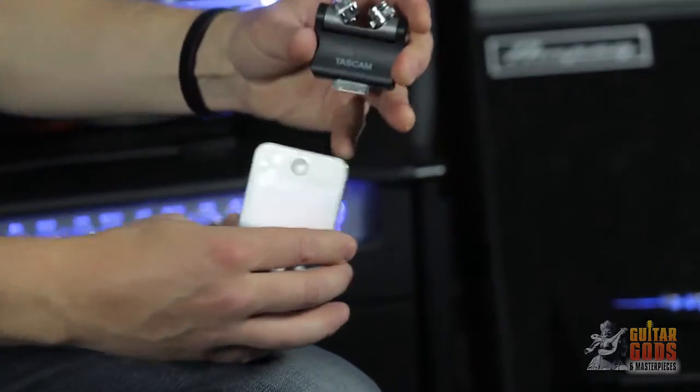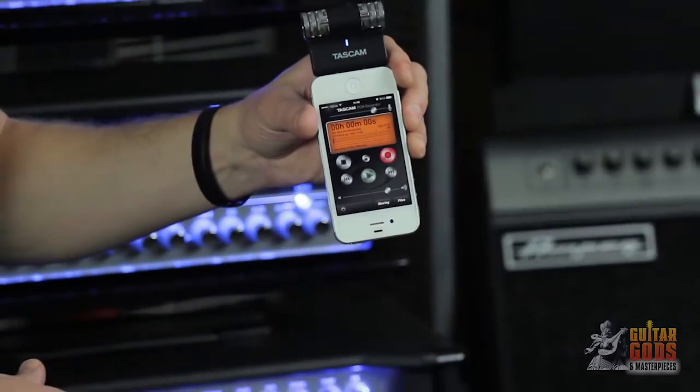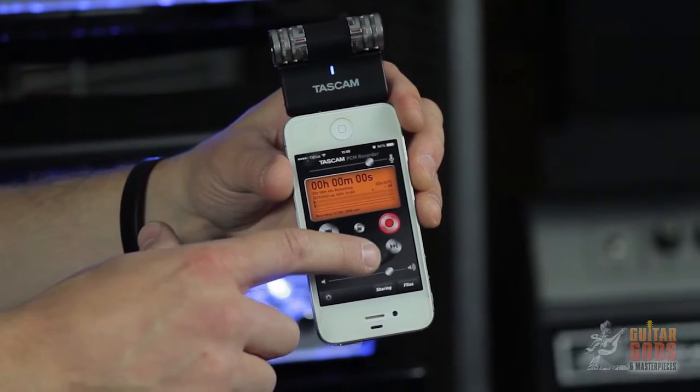They contain their own microphone preamp and AD converters for low noise and great audio quality, and can handle up to 125 dB sound levels without distortion.